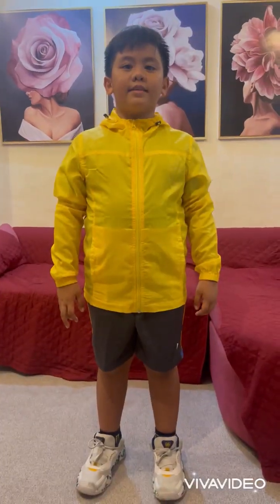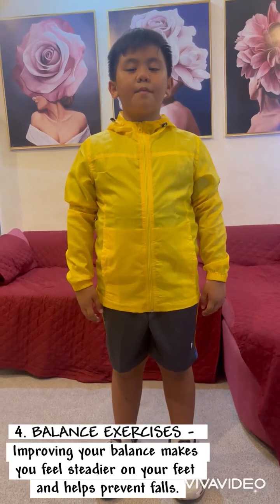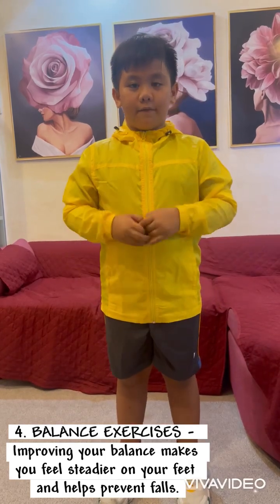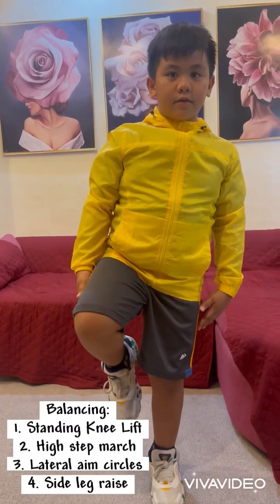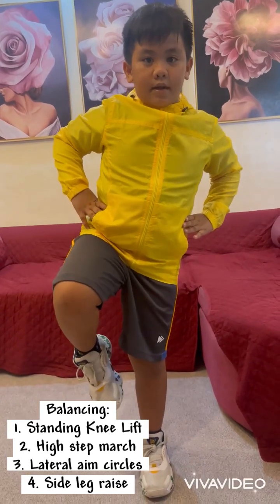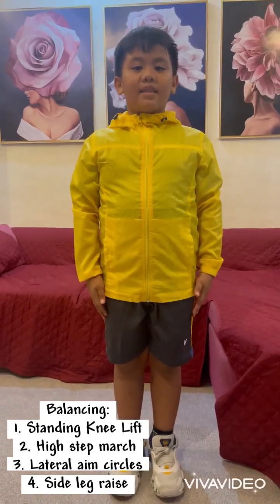The fourth and last type is balance. Improving your balance makes you feel steadier on your feet and helps prevent loss. Let's do it. The first one is standing knee lift. One, two, three, four, five, six, seven, eight, nine, ten.